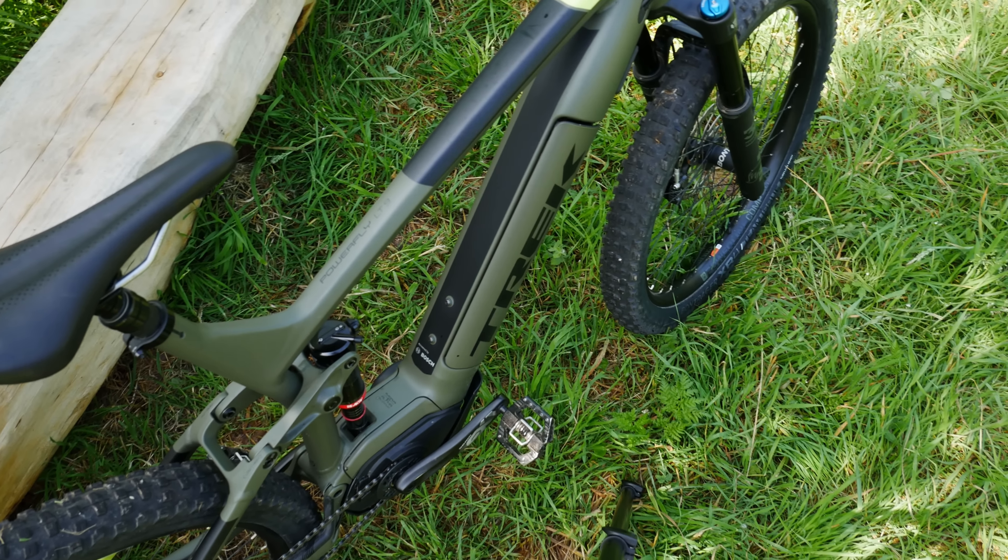Next up in the cockpit is the dropper post — it's a Bontrager 150 millimeter travel cable-actuated dropper post. It works fine, easy to maintain, easy to take out because it's cable actuated. Thumbs up from me there. The lever is also pretty ergonomic. The grips, however, are a bit too thin for my hands, and I feel like on XL frames the grips should be thicker as well, since it's usually bigger people with bigger hands riding them.